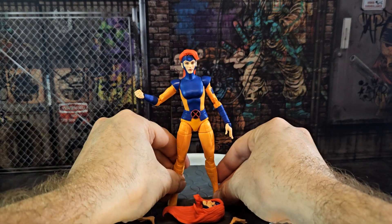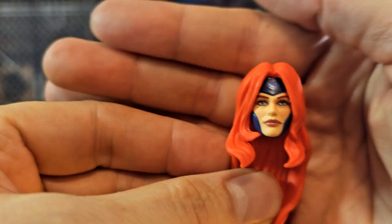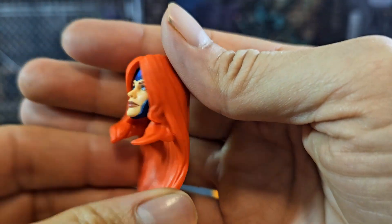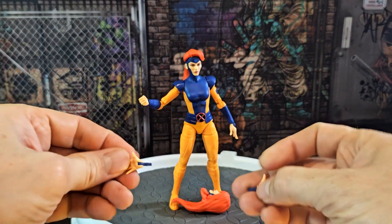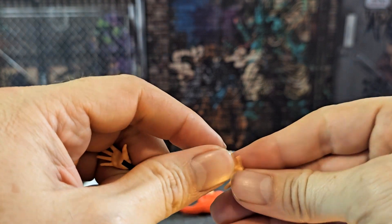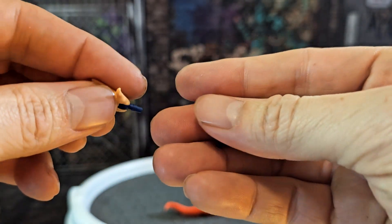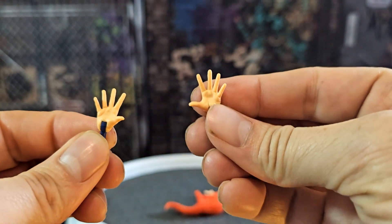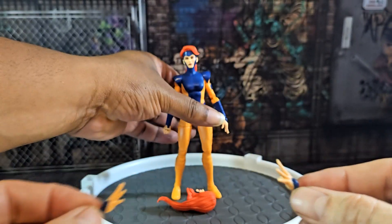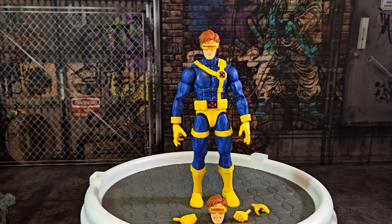I really like the blue and orange onesie costume, so it's great to have another Jean in that. She also comes with an extra head with non-ponytail hair — nice for when you want her to let her hair down. She comes with a couple of open hands for telekinetic poses, but oddly no telekinesis effects, which you really need for a Jean figure. Some pink energy effect would be great. But what's Jean without Scott?